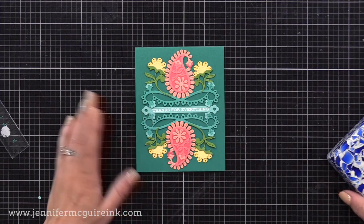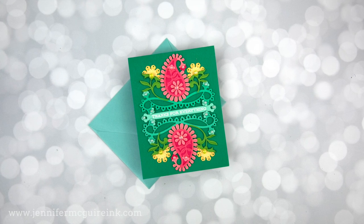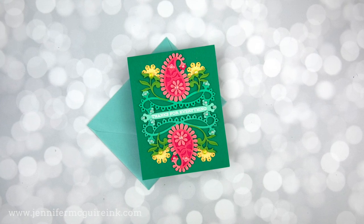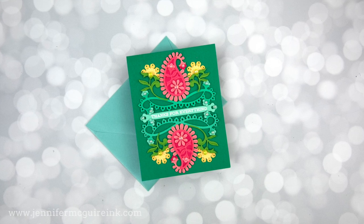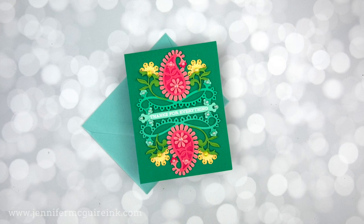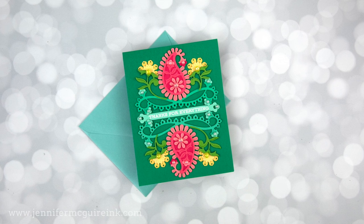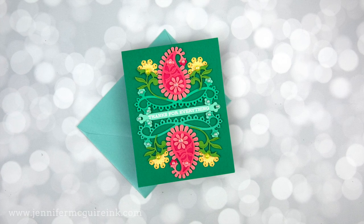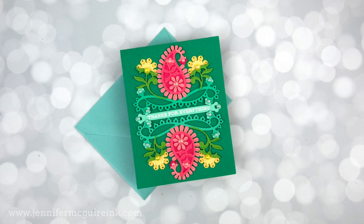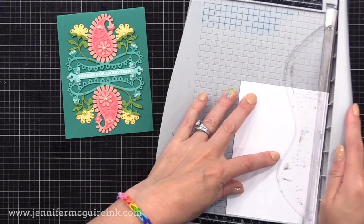Now that my card is complete, let's talk about the inside of the card. This particular card base I made was a little bit lighter weight card stock. I like to use a very, very heavy weight — 110 pound cover weight card stock — for my card bases so they aren't floppy. We don't like floppy cards. If you want to learn more about card stock weights for note card bases, I'll link to a video up here on the top right. Since this note card is a little thinner, I like to put a white card stock insert on the inside.